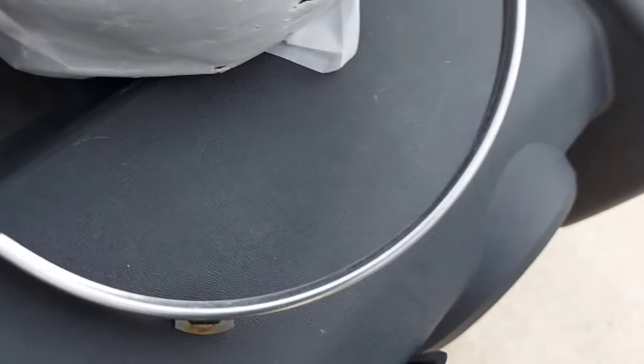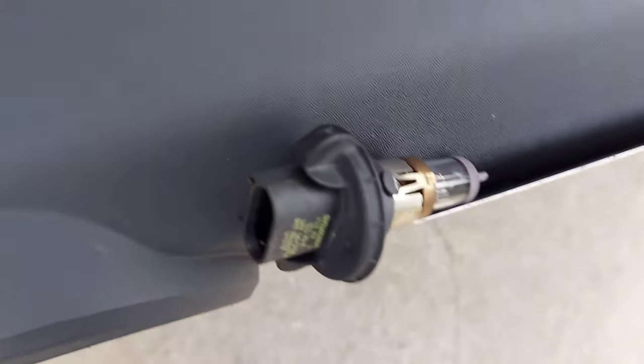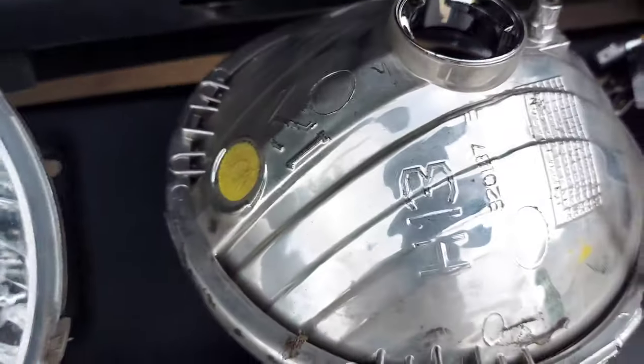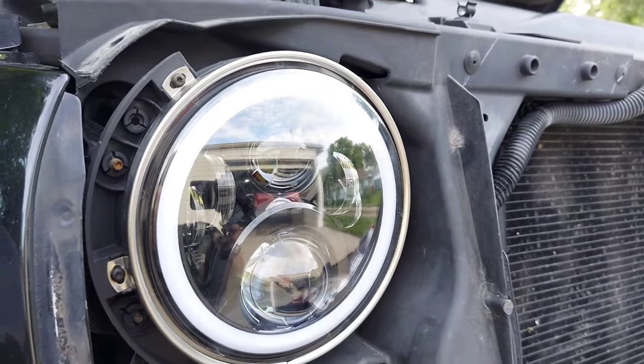This is the bracket that holds the headlight. As you can see, there's the original headlight and the back part of it. There's the part number if you guys are curious. Now I already installed the new one — it's all prepped and ready, so here's pretty much how it looks.